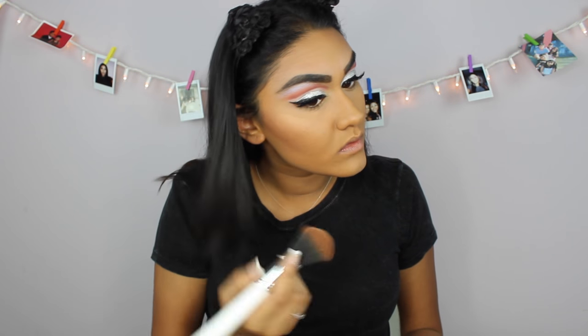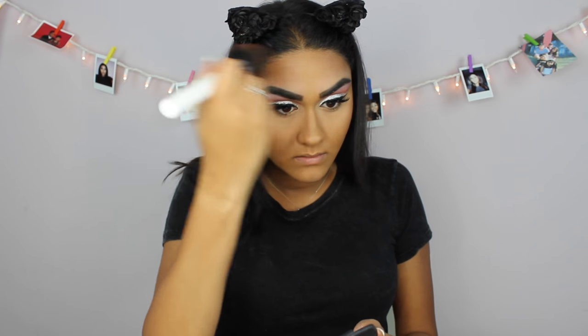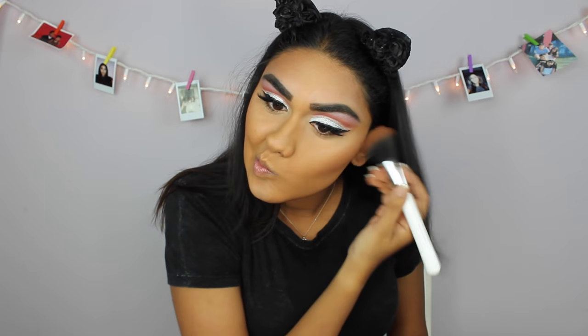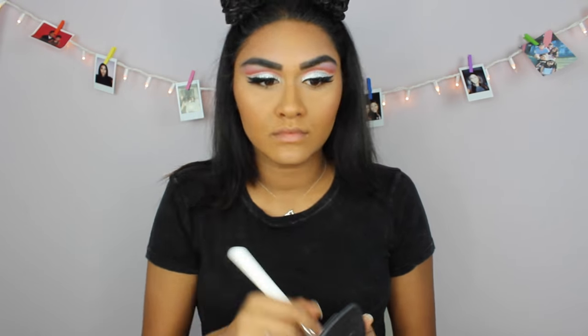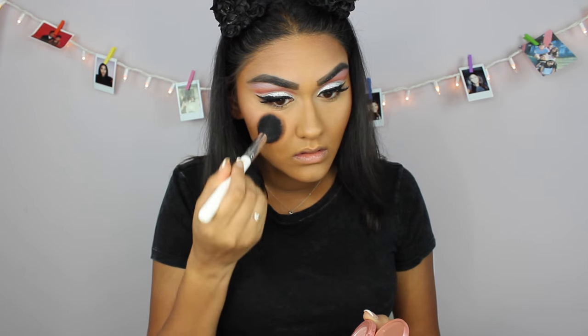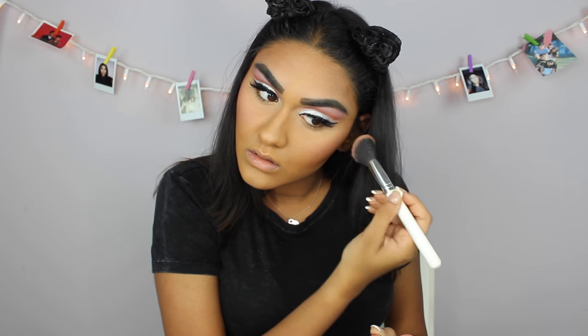To bronze my face, I'm gonna be taking my Bare Minerals bronzer in the shade High Dive and my Sephora bronzer in the shade Canary Islands, and I'm just gonna bronze up my face a little bit. For blush, I'm gonna be taking the Tarte 12 Hour Amazonian Clay Blush in the shade Party and I'm just gonna be putting that on my cheeks.